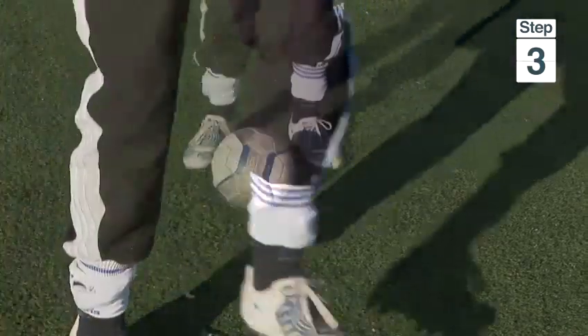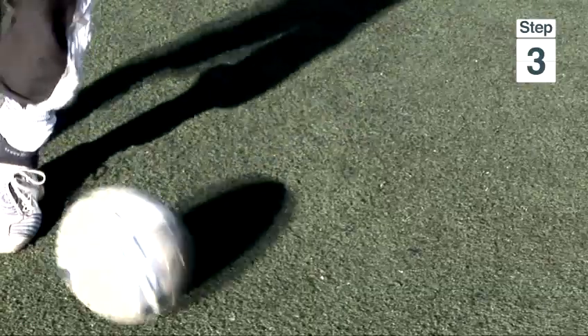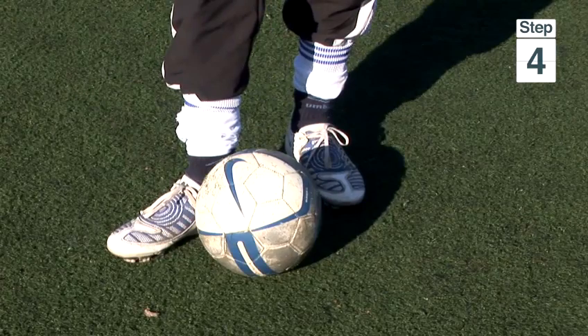Step 3: dribbling the ball with the outside of both your feet in turn. Step 4: keeping the ball close so you get a touch in every step.